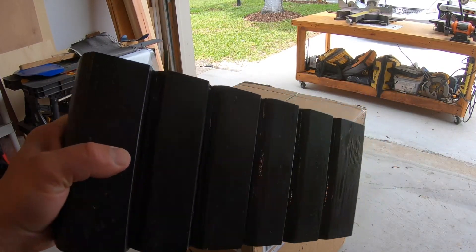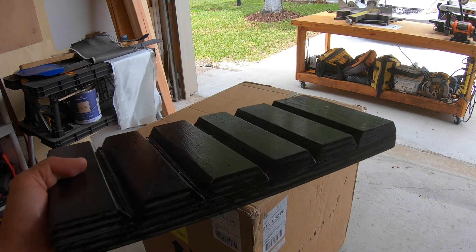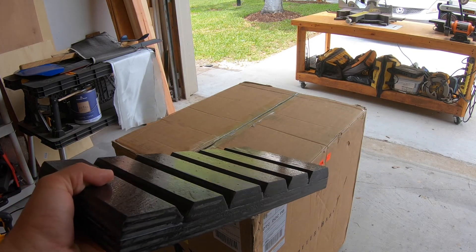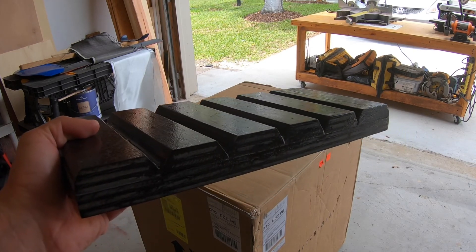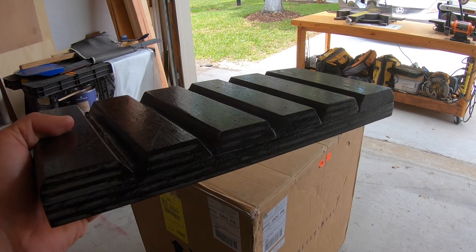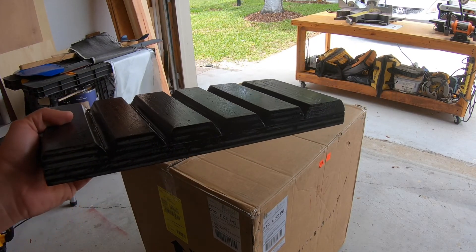After putting about 8 layers of wax onto my mold for the battery, I'm going to put a fresh coat of paint on it and that paint is just going to sit on top of the wax and separate with the carbon fiber when it's all done. This is the first time I'm trying it so let's see how it turns out.